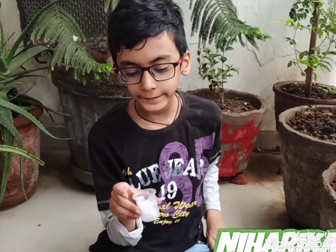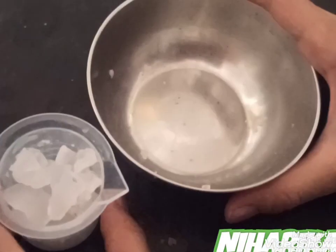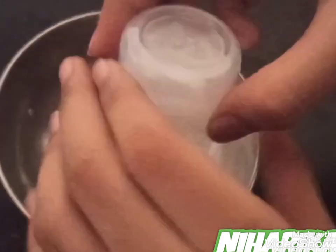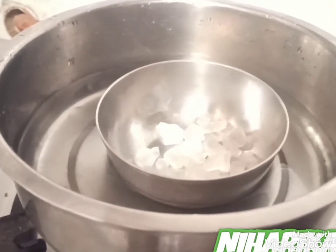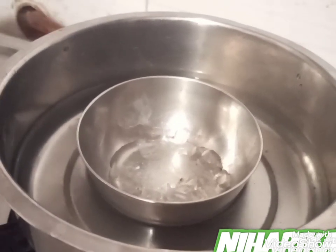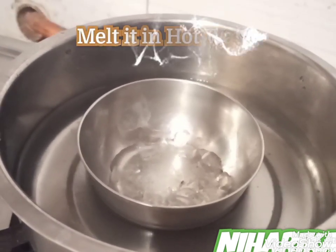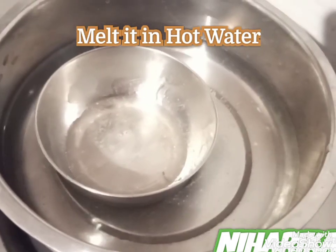Now we have to melt the glycerin pieces in the measuring cylinder. If you don't have a microwave, you can keep it on the gas and melt it. So we have to pour the glycerin into a bowl. We have kept the bowl in a bigger bowl and poured some water in it — and now it is melting. So now it has melted.